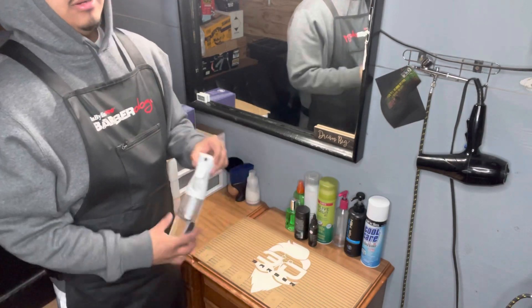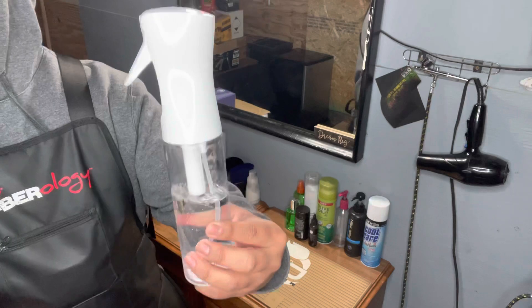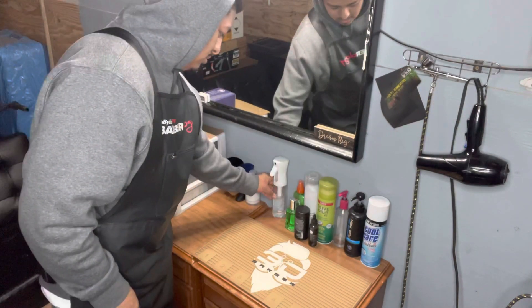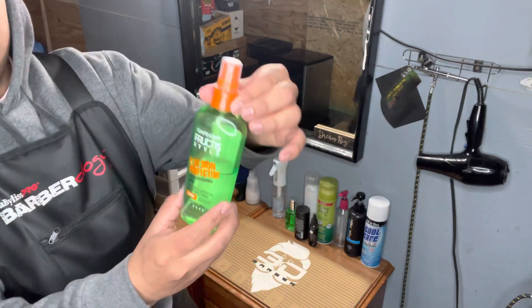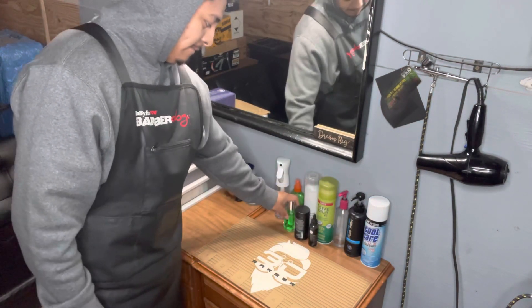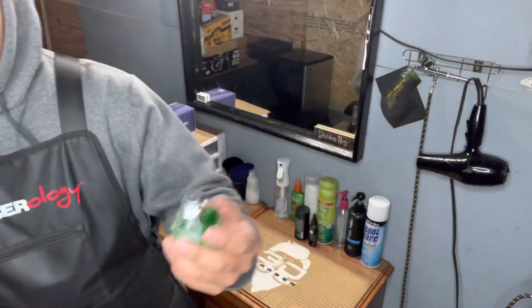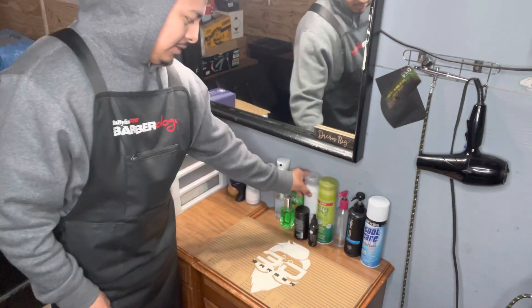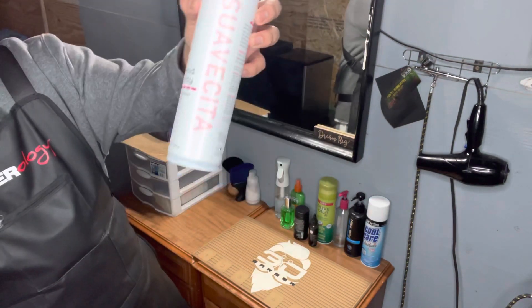You need a water bottle — everybody needs a water bottle. I got machine oil — this one right here smells nice. Then I got aftershave, some hairspray. I use Salicita right there.